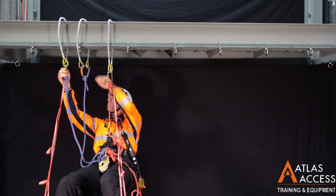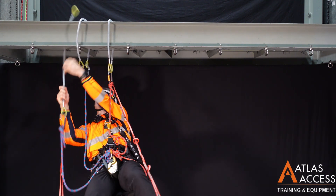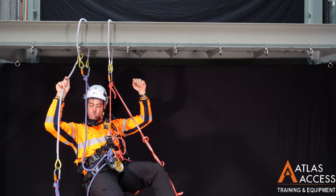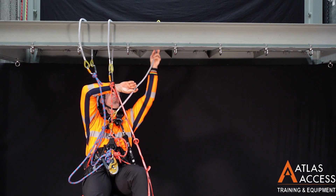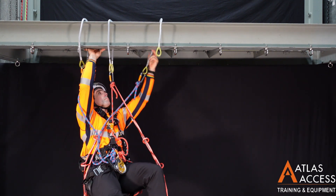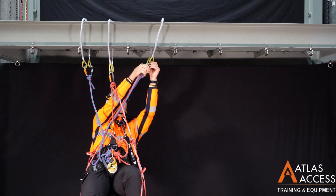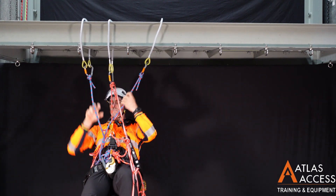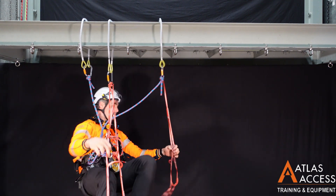Then you can move the trailing wire strop to the front. Remember to attach the loops of the wire strop together. Stand in the leg loops and move the crawl to the forward lanyard again.